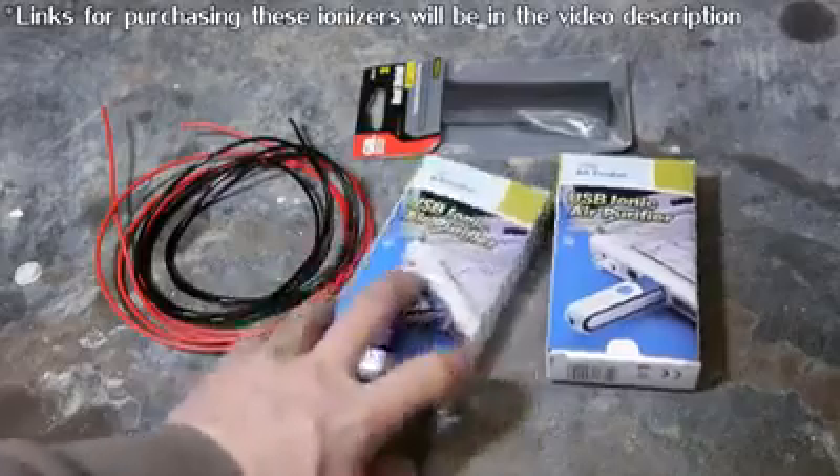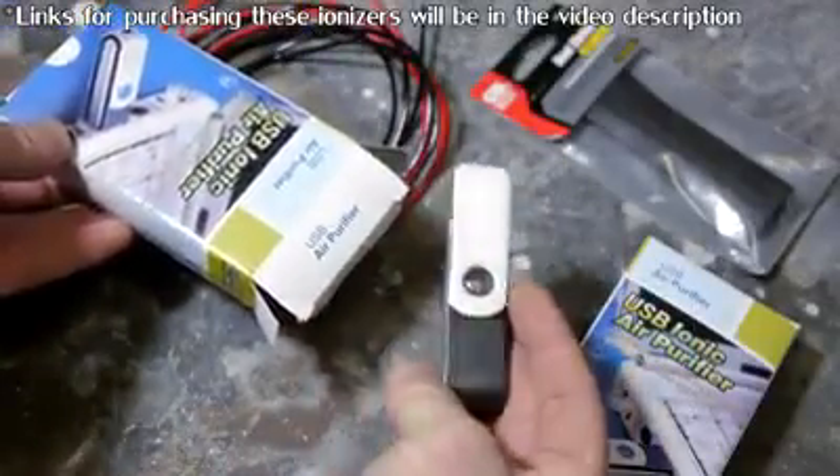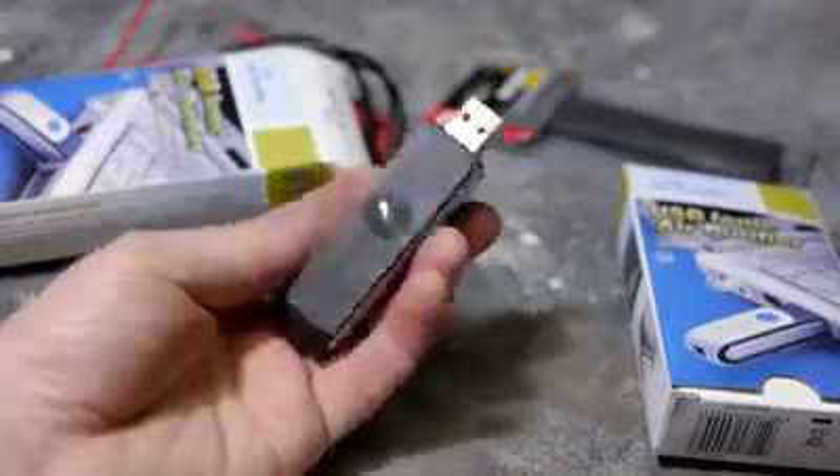I recently stumbled across a teardown video of these USB ionizers, which are only about $2 on eBay. After looking at the components, I realized they could be used as a super cheap static generator with just a little modification.